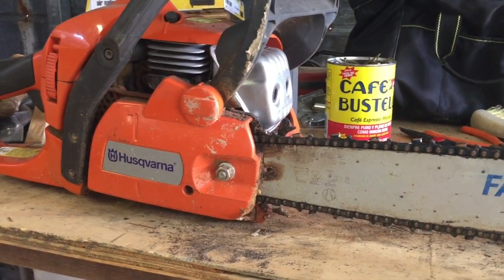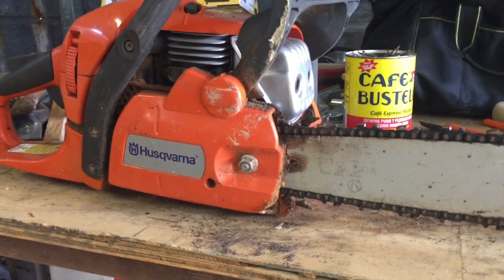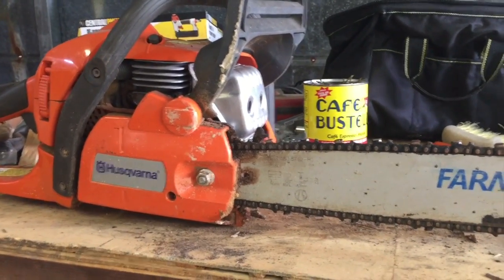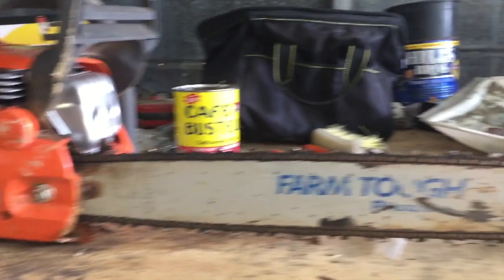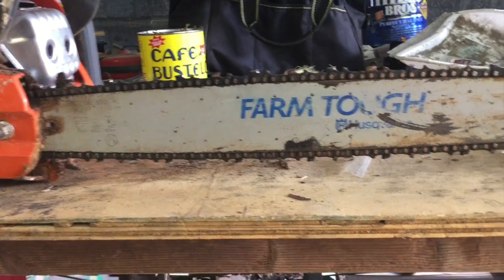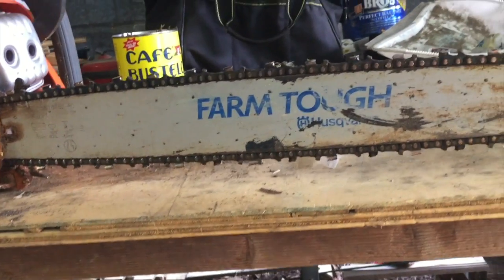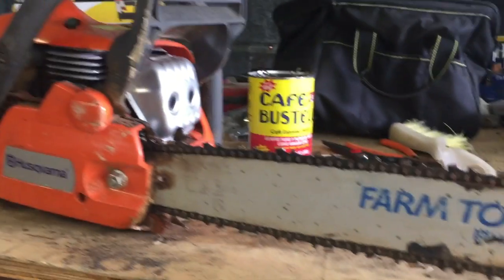Afternoon YouTube, sharpening up the chainsaw today. The other day I went and did that cut out in that fallen tree — I'll link that at the top if you hadn't seen it. Partway through, things started getting a little dull, taking longer and longer. It was a hickory tree — either way it was some hard wood. I hit some honey and other junk in there, which probably wasn't great for keeping its edge. I know hitting dirt and whatnot is not good for it.